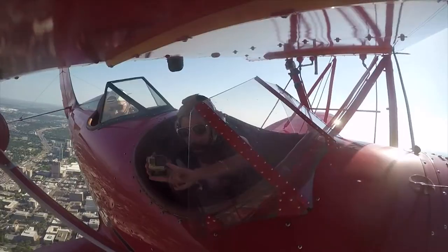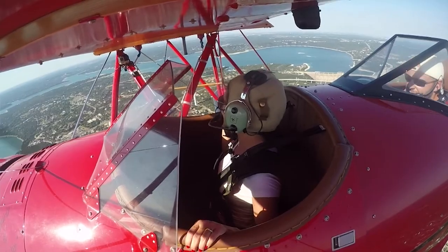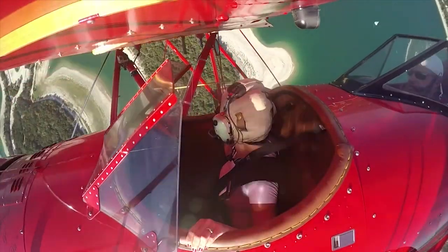As promised, it was a feeling like no other, and the view was absolutely spectacular.